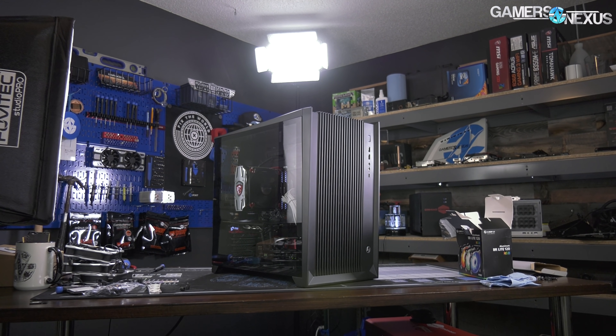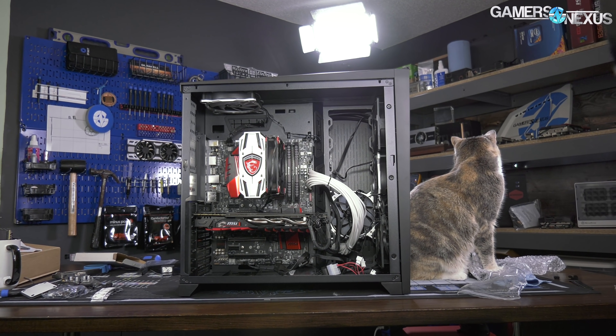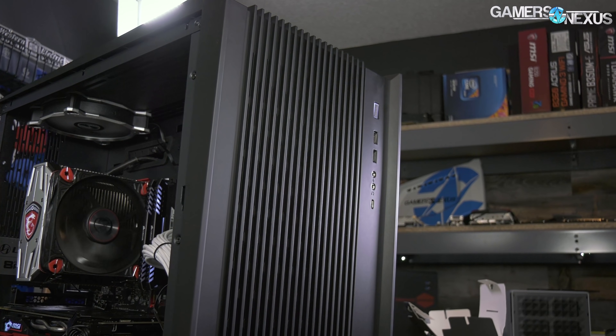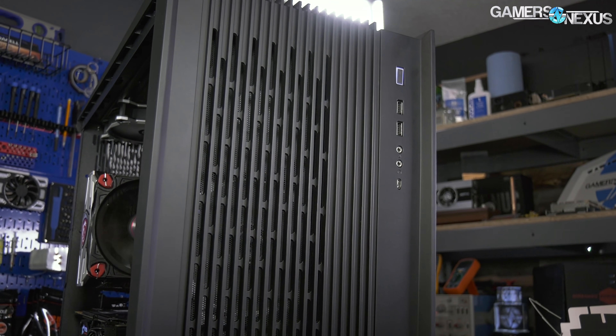Lian Li's O11 Air is one of the most awaited cases this year, first shown at CES in January. The O11 Air is advertised as an airflow-focused case, the counterpart to the O11 Dynamic. This is done by removing the tempered glass on the O11 Dynamic and instead opting for two intake fans in the front and a grill.